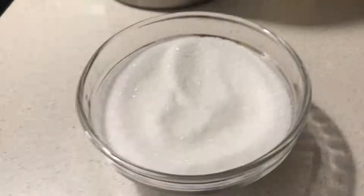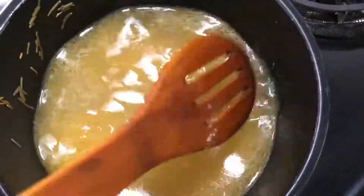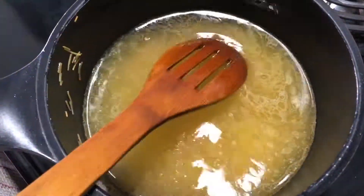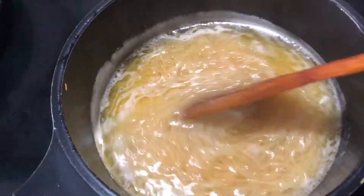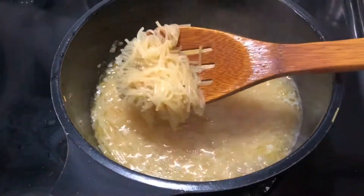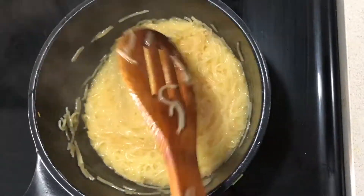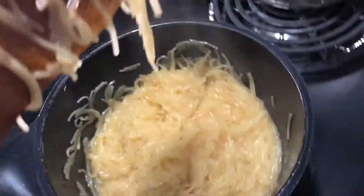I will add sugar and some more water. Now we will let it cook. So we are ready.